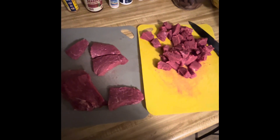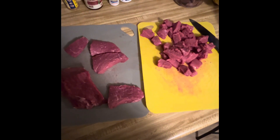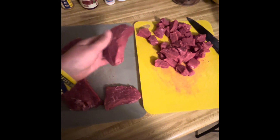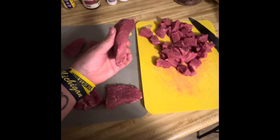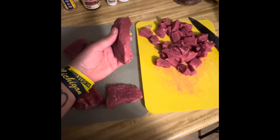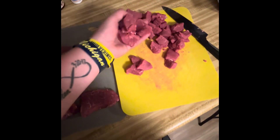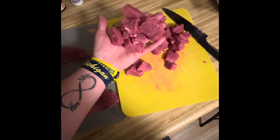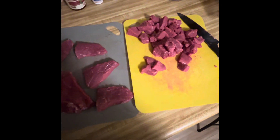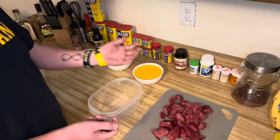Next up, you want to take your meat and cut it into roughly a quarter to half an inch thickness. As you can see, I've already done this — this one in particular is closer to half an inch. Then cut it into smaller pieces as I have here. Until the next step, stay with me.